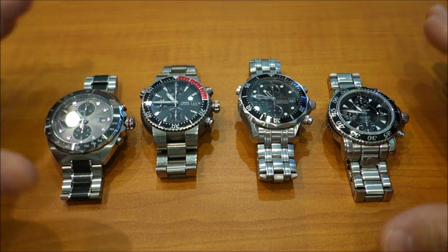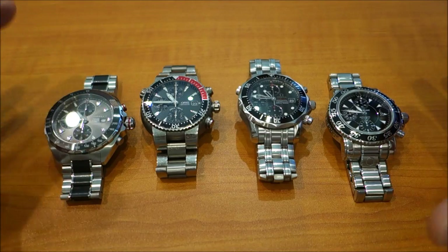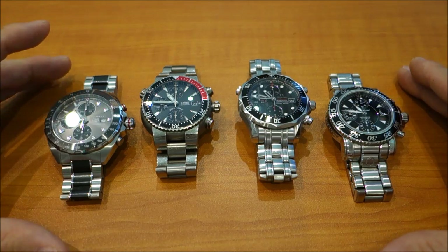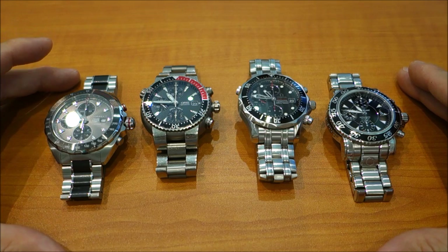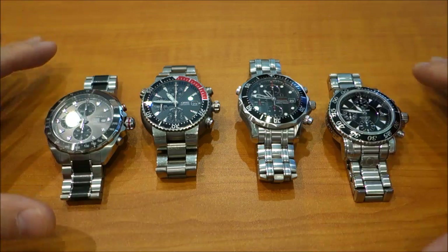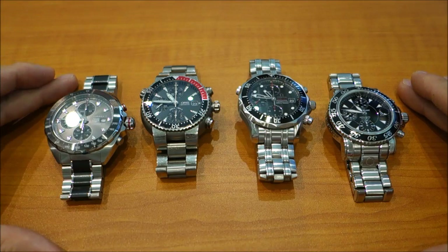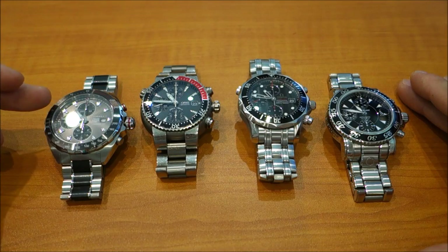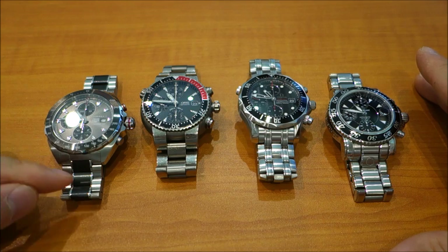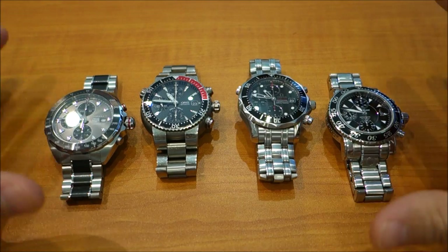I'll put links up to those individual videos as we go through. As a group, here are the common features: the movement — the 7750 or Sellita SW500 — beats at 28,800 beats per hour. They are all 25 jewels, so the companies have not modified the jewel count. All of these watches have screw-down case backs, screw-down crowns, sapphire crystal, and Super-LumiNova lume application. All bracelets are metal, with the exception of the ceramic middle links on the Tag Heuer.